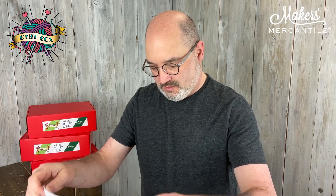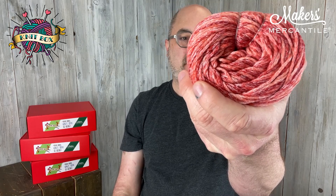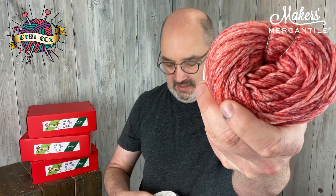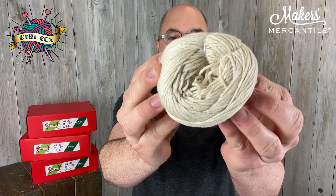Inside here there are three different cakes of Whidbey, which is 47% bamboo, 37% superwash merino, and 16% nylon. Here is the colorway Starfish, then we have Puget which is the blue, and then this creamy color called Driftwood. One cake of each of those.